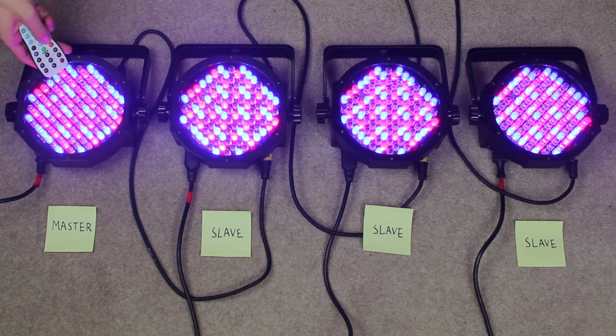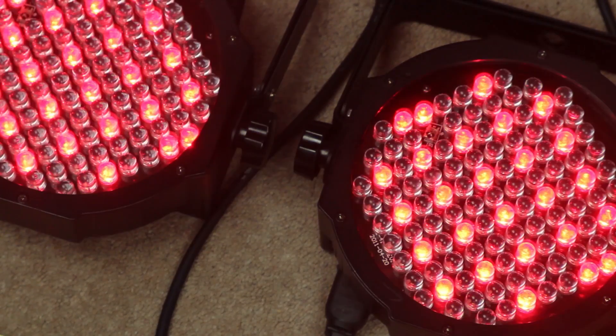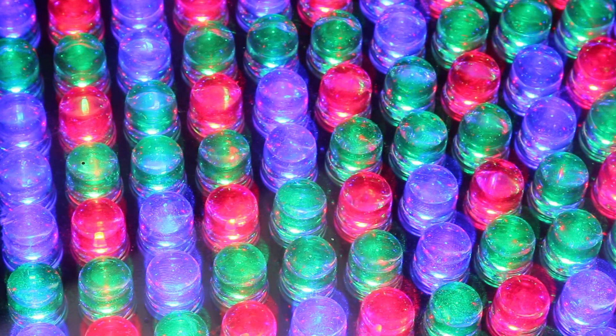So now whatever you set the master to do, the slave units will do the same — it's really that simple. You can set a static color, built-in program, or sound active mode on the master and all the slaves will copy. It's a really great way to get a much higher quality looking light show without the need for difficult DMX programming. This doesn't just work for LED PAR cans but for all compatible DMX lights, from moving heads to moonflowers.